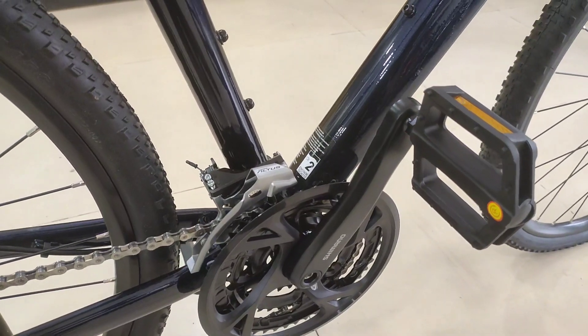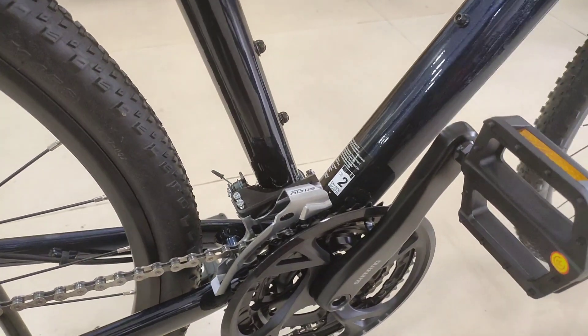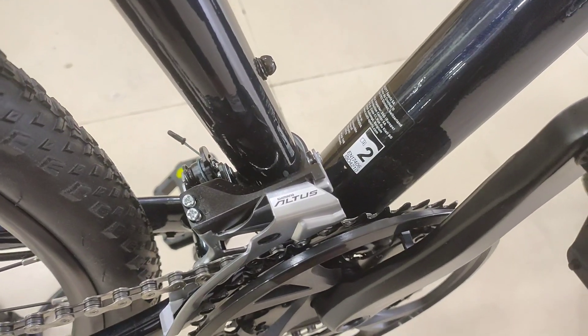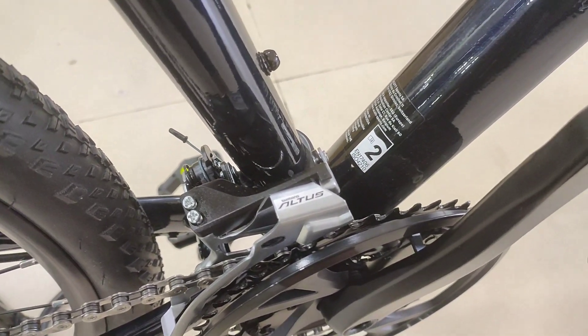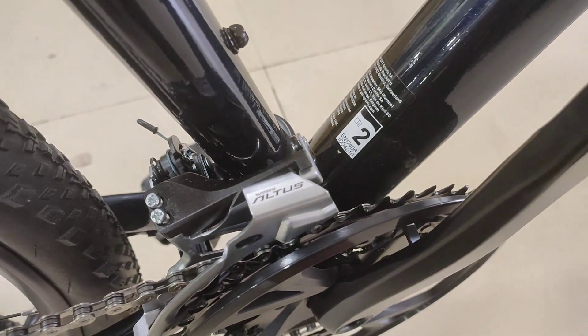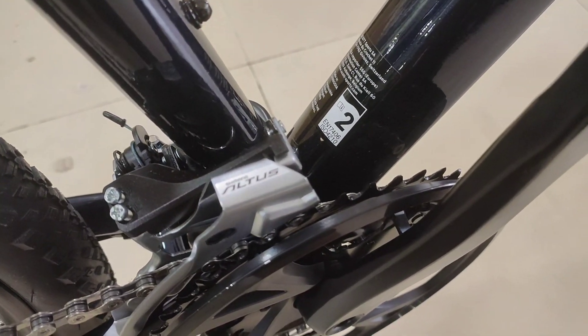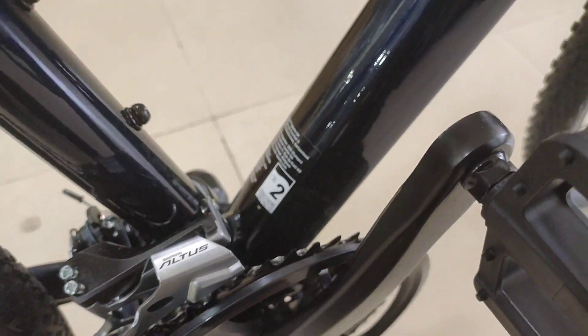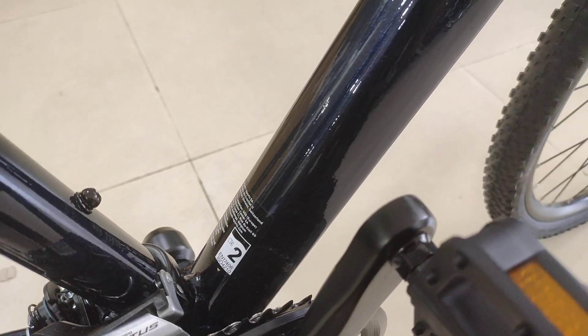The drivetrain is Altus 9-speed. The front derailleur is Altus. Shifters are Altus rapid-fire shifters. The crank is Shimano 48, 36, 26 — a 3-speed setup.